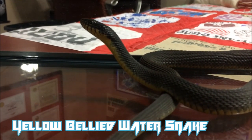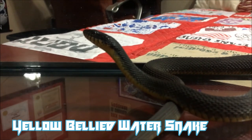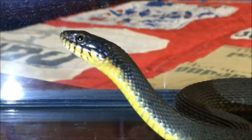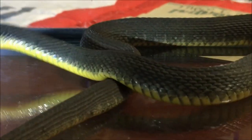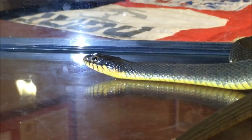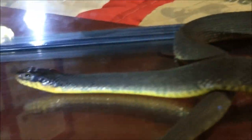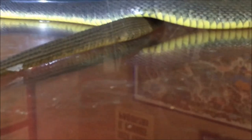This water snake is non-venomous. Remember, you can tell that because his pupils are round. In America, if they have a vertical pupil, that means they're a pit viper, and a pit viper is venomous. So he is not a pit viper because he's got the round pupil. If you look at him, he's got a dark back and a yellow belly — that's where he gets his name. His belly is yellow all the way down to the tip of his tail; you can't see his tail because it's against the glass of the aquarium.